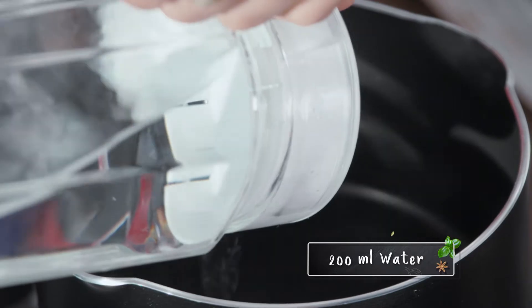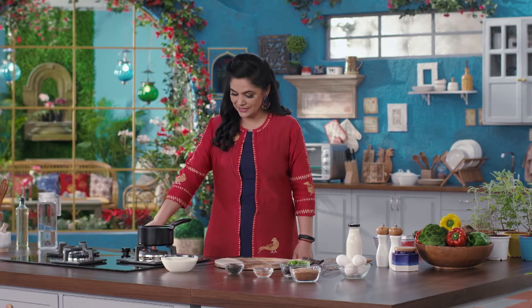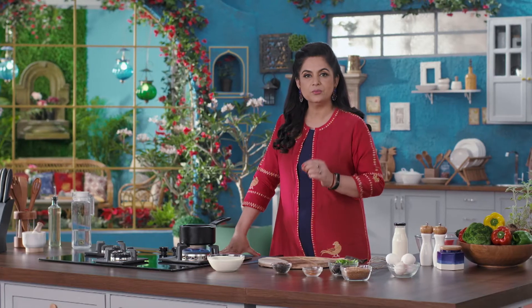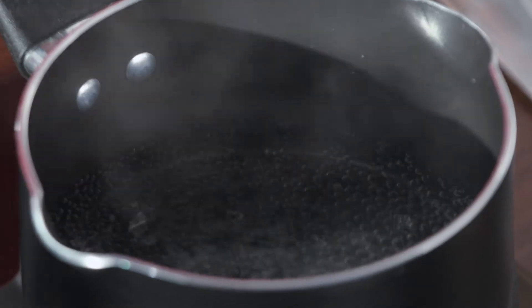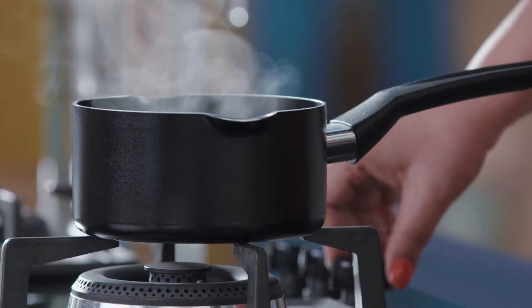I am taking about one cup of 200 ml of water. Now we will heat it for 3 to 4 minutes.